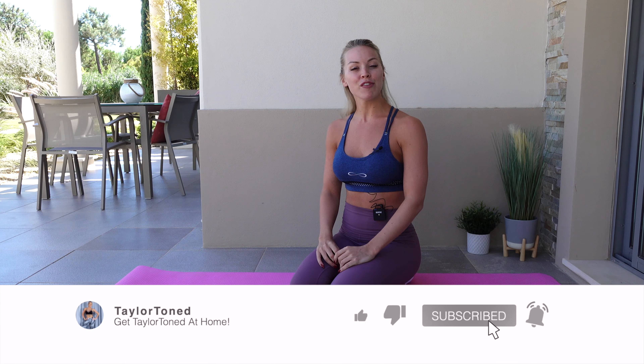Let me know if there's any other moves you'd like me to go through down below in the comment section. If you want a full body 30 minute barre Pilates workout, head back to my YouTube homepage. Hit subscribe and I'll see you all next time. Bye.